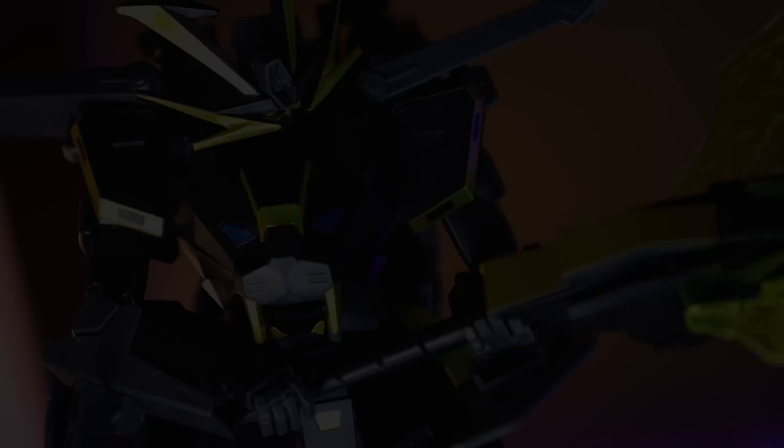Anyway, as always, thank you so, so much for watching. Make sure to come back for more Gunpla Reviews, and I will see you tomorrow. Special thanks to those helping out on channel memberships and on Patreon — Craig, Jerry, Caleb Englehart, Sean T. Van Fon, Global Frequency Studios, Lauren, Seahack, Joseph Kukluck, Mr. Winter, Forseti, Joe, and Orgy 59061 One.